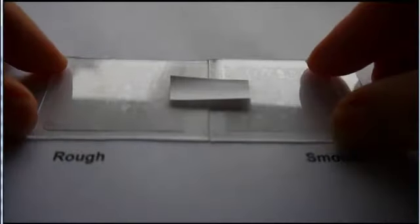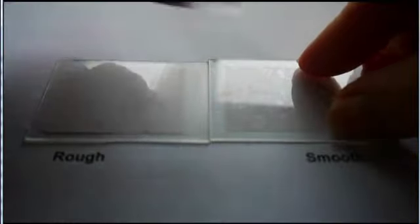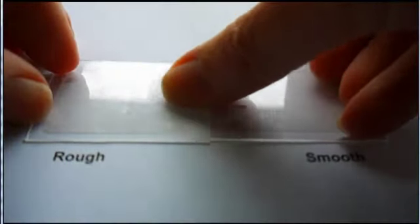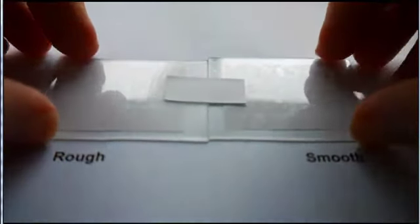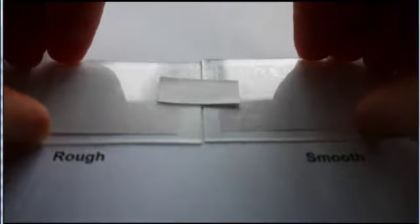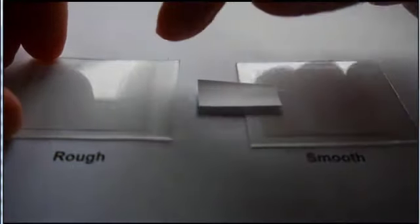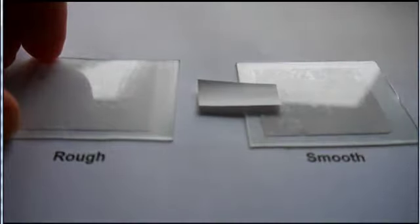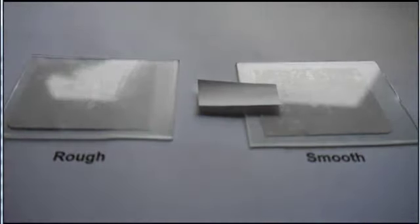I have two pieces of smooth plastic, and one of them has been specifically roughened. I put a piece of post-it style material on there, rub it down nicely, and I pull equally — and it always fails on the rough side. So roughening a surface can often reduce adhesion, not increase it.